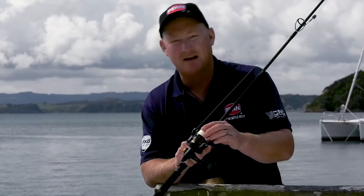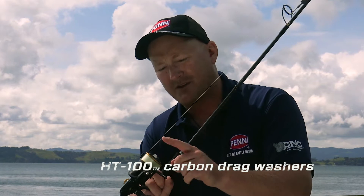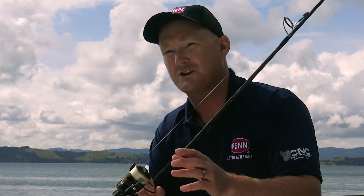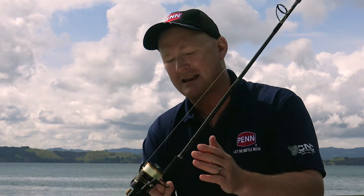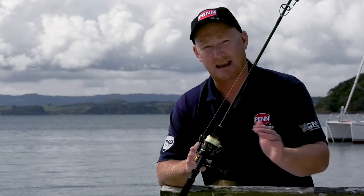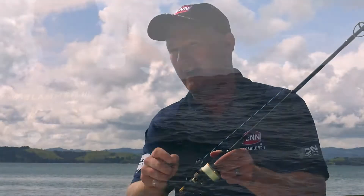I love a good drag system, and this has Penn's exclusive HT100 carbon fibre drag washers. The thing about the Clash and its drag system is that in the drag knob, it has waveform washers. What that does is it increases the total amount of drag pressure and keeps the drag curve nice and level, so from one end of the drag rating to the other, it's a nice even curve upwards. The Clash is also super lightweight for something that has an aluminium body and an aluminium rotor.